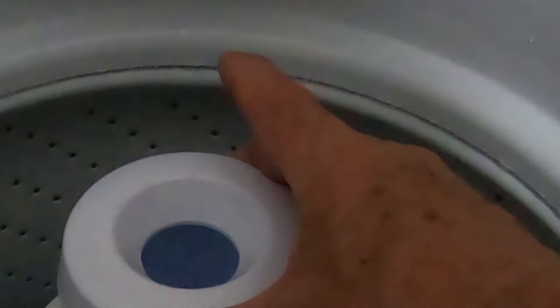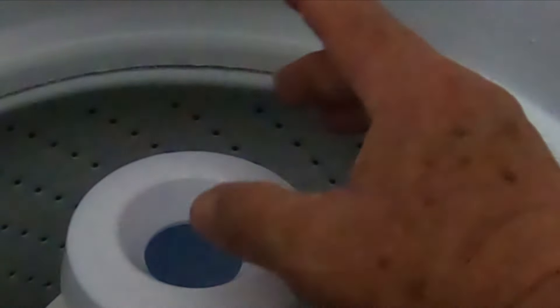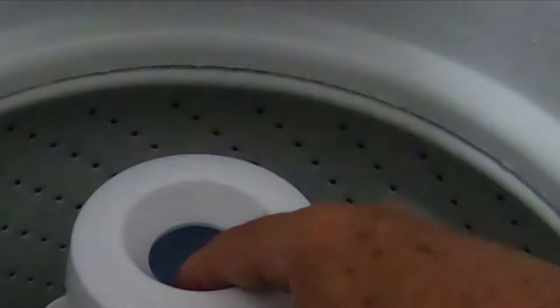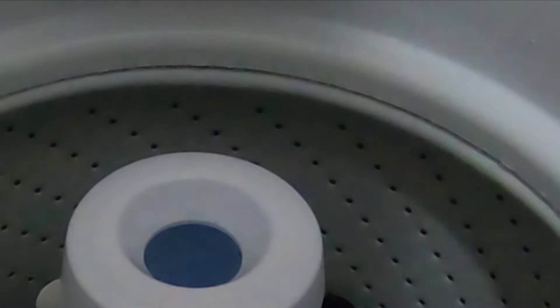15 bucks — you can add this onto your washer that doesn't come with a fabric softener attachment. It's easy to put in, takes 10 seconds, and it works great. I've got a link to this for 15 bucks on Amazon down in the description. Please like, subscribe, and share my videos. Thank you.